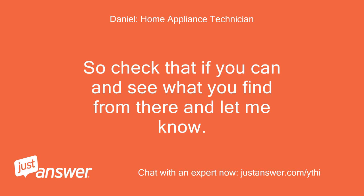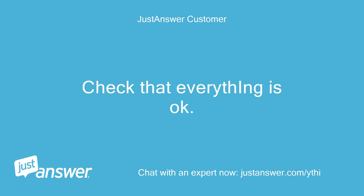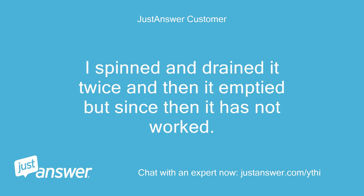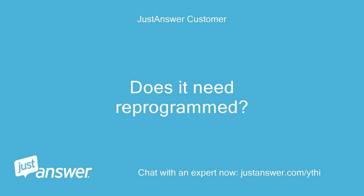Check that and see what you find and let me know. We had a problem before — it came up as F5 and the pump was blocked, and my husband removed a small sponge from the pump filter. I spin and drained it twice and then it emptied, but since then it has not worked. Does it need reprogrammed?